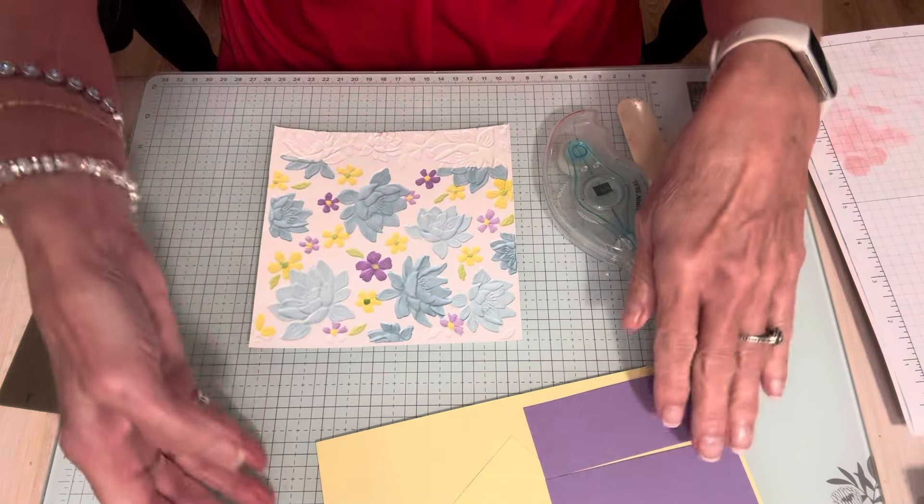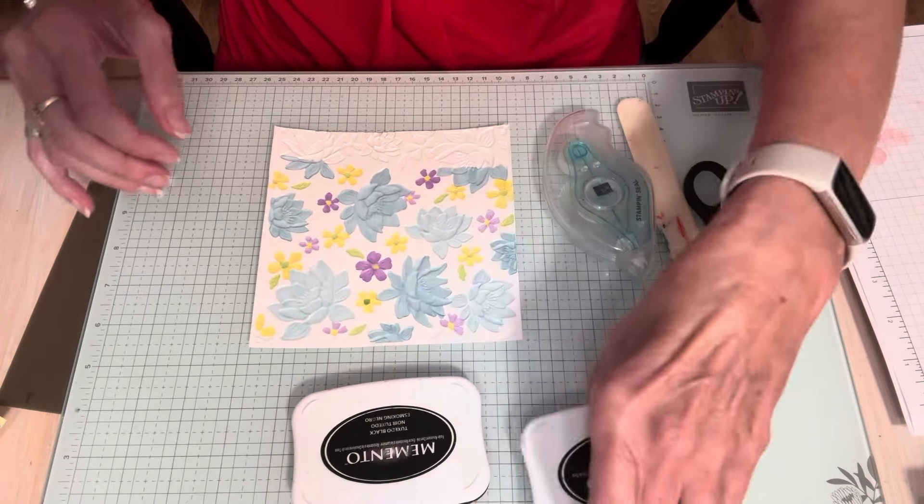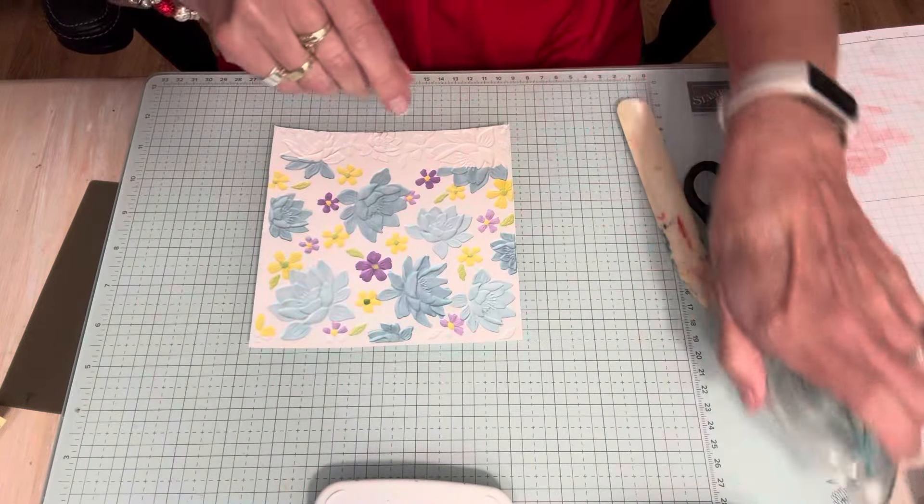Now comes the cool part. You're going to use your Memento pad — I've got a couple here because I don't know if they're juicy enough. They need to be pretty well inked up.